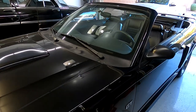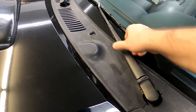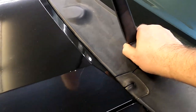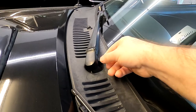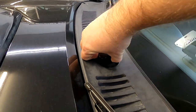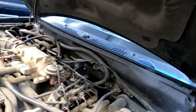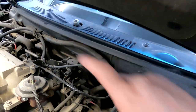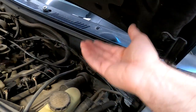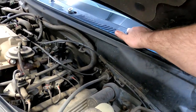To remove the wipers, which is really easy, you just pull up on this bad boy and pull it off with two hands — there you go. Same thing on the other side. Then you want to remove the gasket, and underneath you're gonna find three screws. Then you should be able to pick it up, slide it off, and disconnect the spray nozzles.